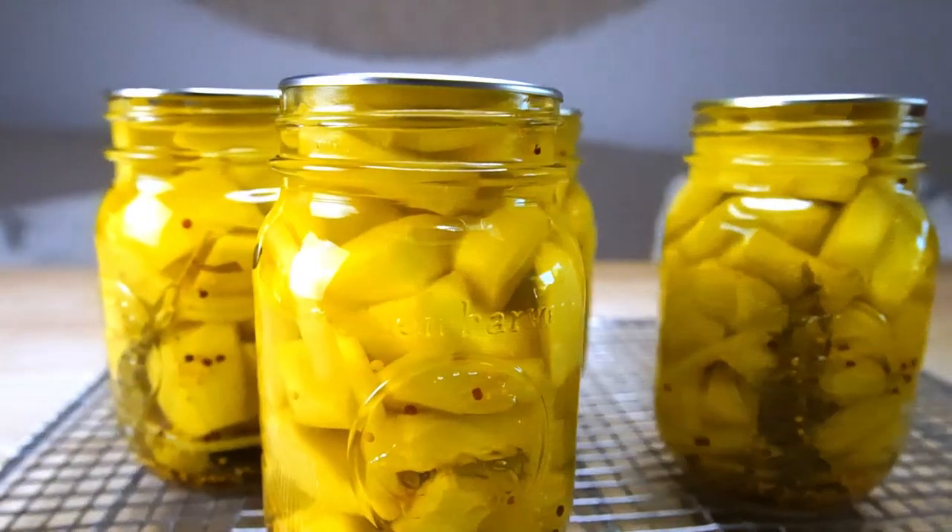Today we are making German Senfgurken, that's mustard pickles. They're semi-sweet and here's how you make them.